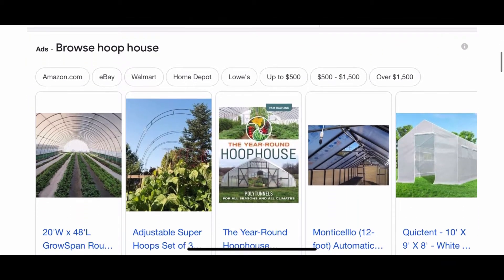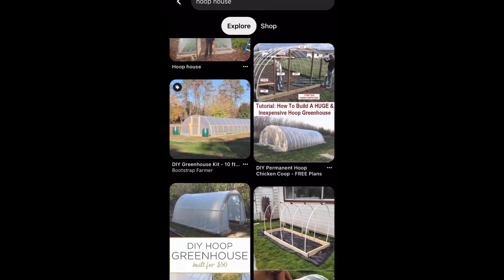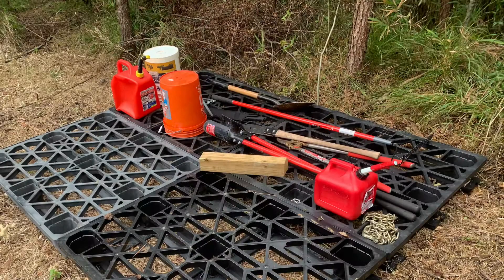After some Google searching, I came up with a hoop house as a potential option. Typically they're used as a way to build a cheap greenhouse, but if you put a solid tarp on top rather than clear plastic, you can make a temporary shed.